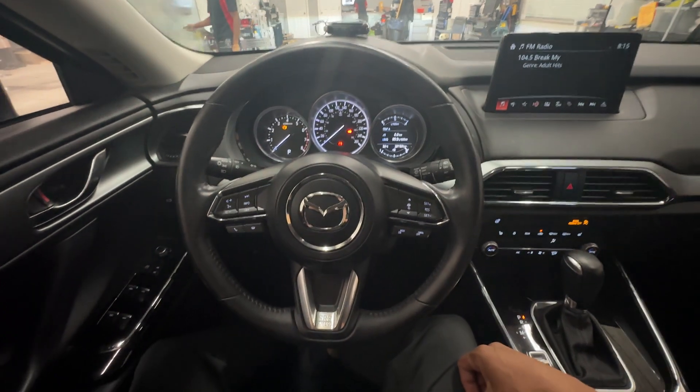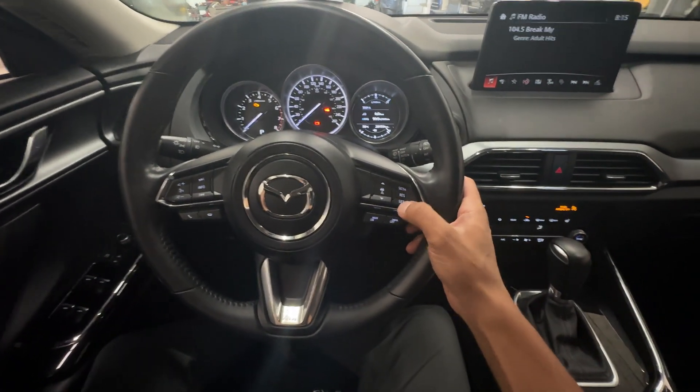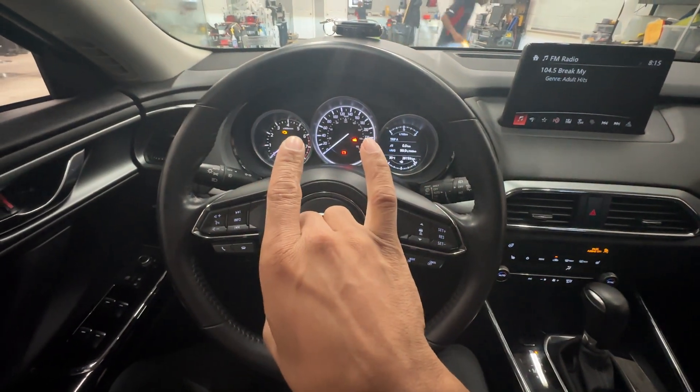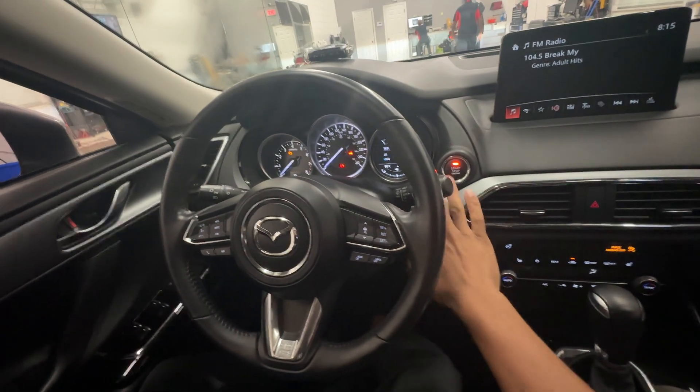To do this, I'm going to enter in the temporary code that we have programmed into this to demonstrate this video. Notice the parking lights are going to flash — that means the vehicle has been authenticated properly — and now we can start the vehicle.